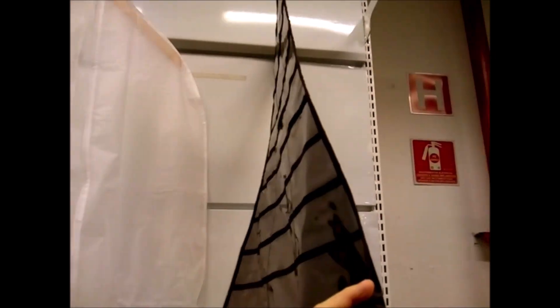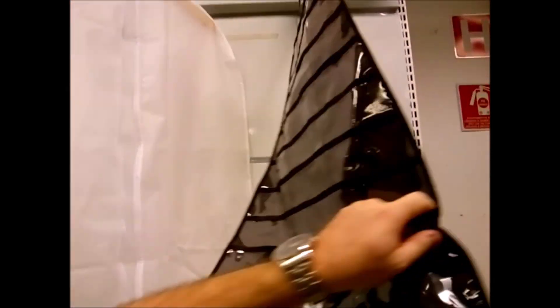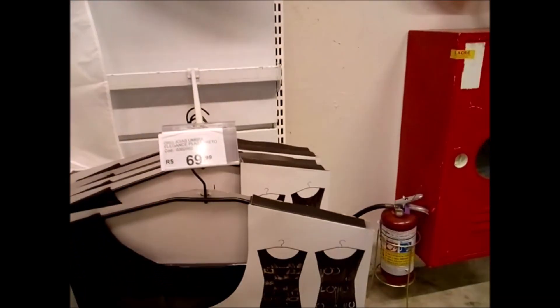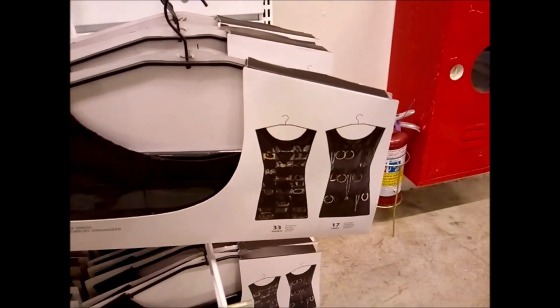Isso aí é pra organizar o que, Paulo? Não sei — pra mim é num vestido, pra organizar bijuteria. E aqui vou botar os brincos? Assim, ó — organizar bijuteria.